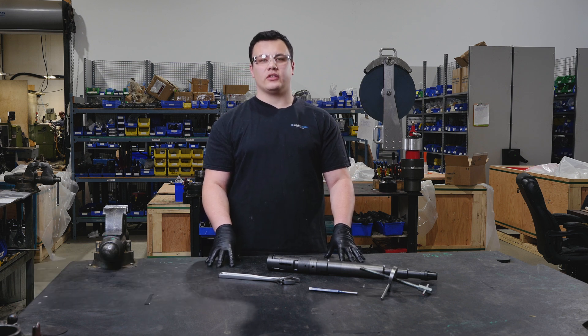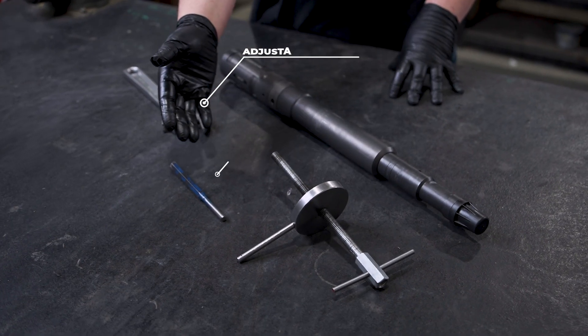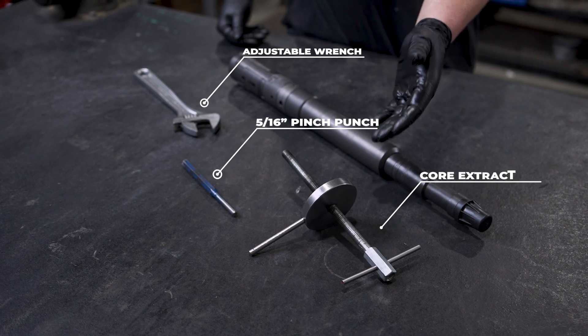In order to get your universal pulling tool in the sheer up position you're going to require an adjustable crescent wrench, a 5/16 pin punch, and a 2 inch core extractor.